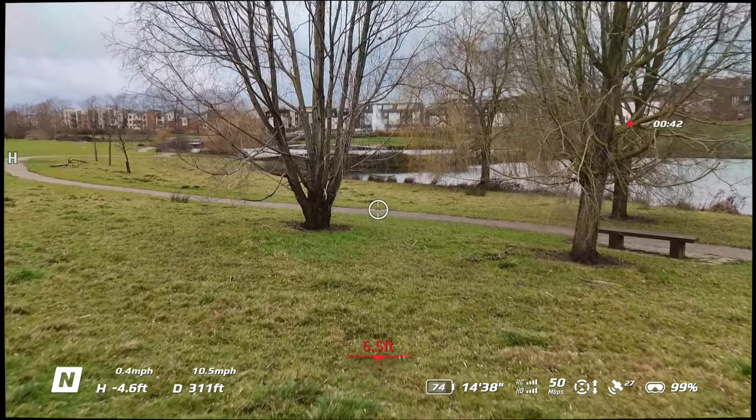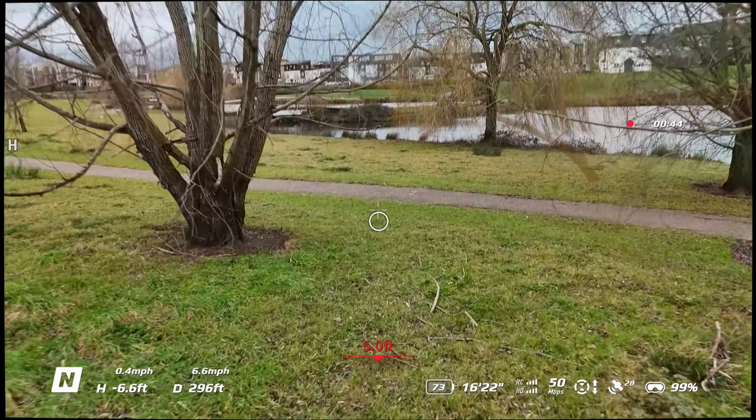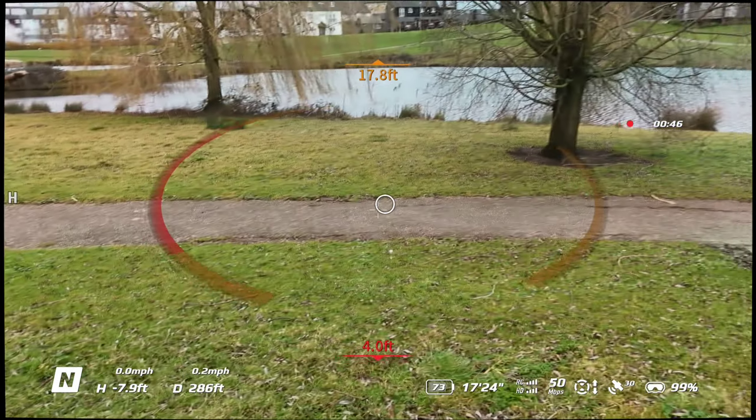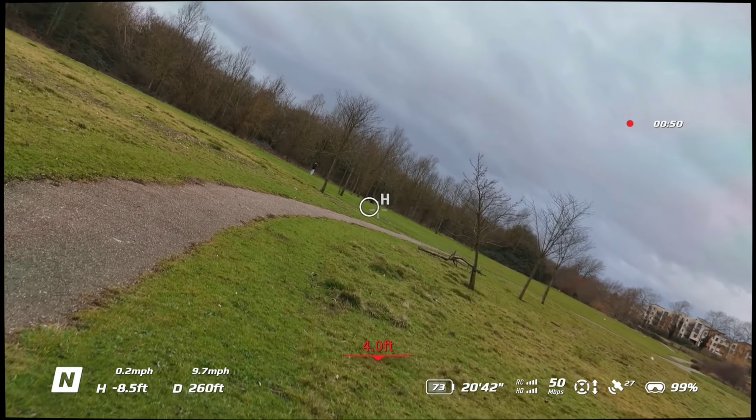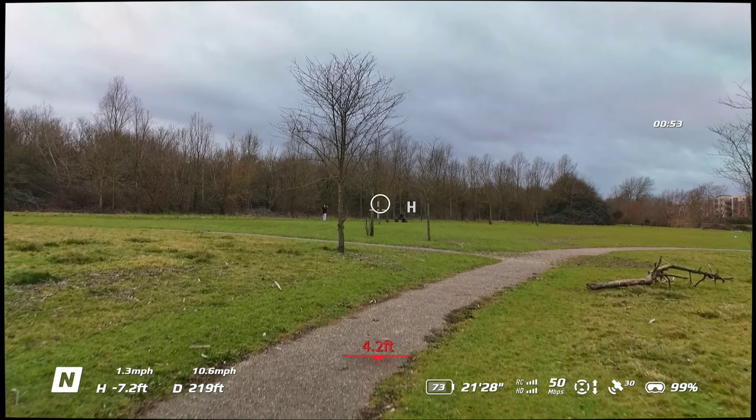Let's try and get through these trees — a bit risky, but hey, it's all part of the game, isn't it. Whoops, a bit close here. But we've done it. There's me and my son at my end point.